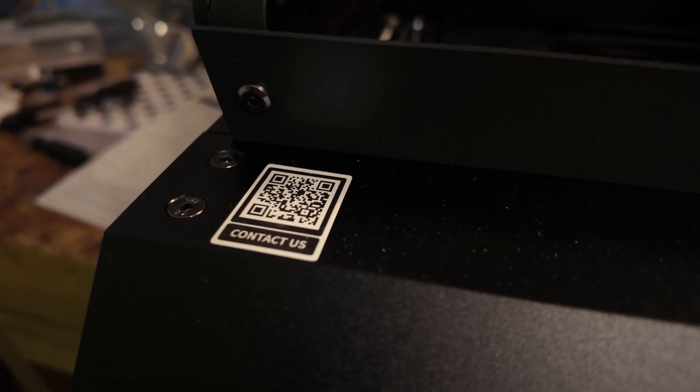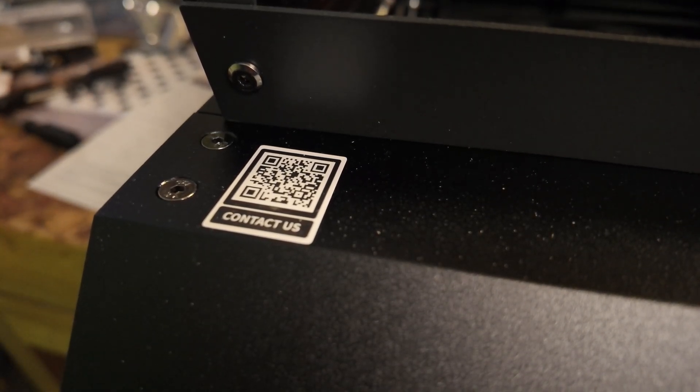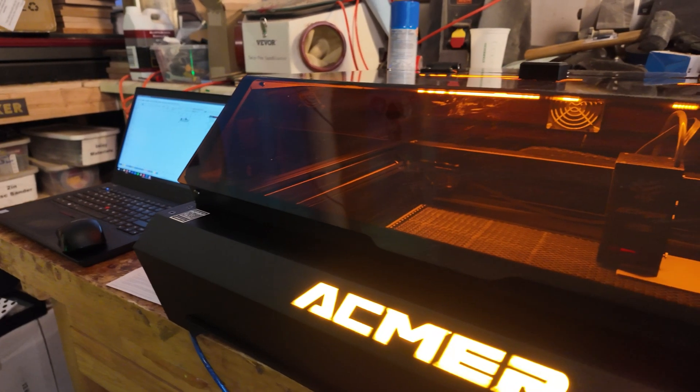Finally, on the machine is a QR code to contact the support team and go to the FAQ section. I really like any company that does this, as it tells me they stand behind their product and their support team to fix any issue you may run into and help you learn how to use your product.